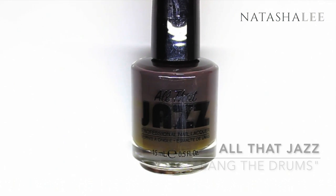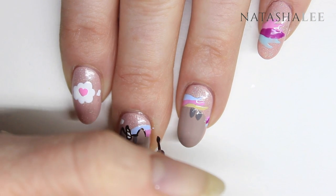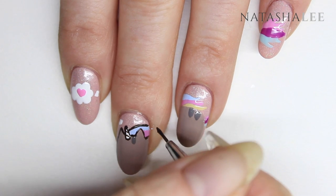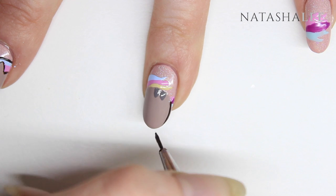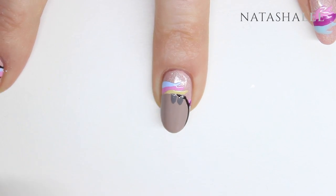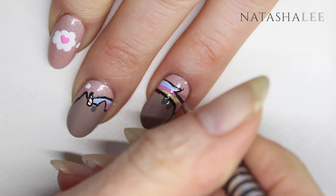Now we're ready to start the outline. I'm using All That Jazz in Bang The Drums and using a fine detail nail art brush, outline around the shape of Pusheen that you've created. Then outline around the mane and the tail. You can use this step to disguise any bits that might not be quite as detailed as you'd like or any bits where you've made a little bit of a mistake.